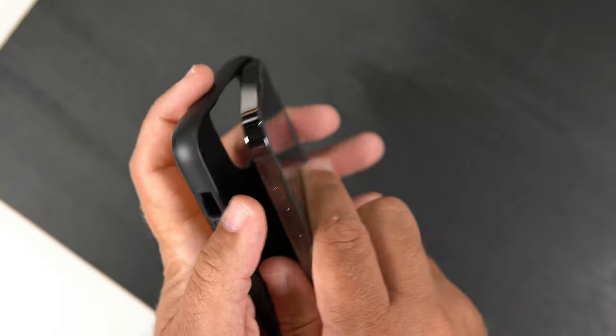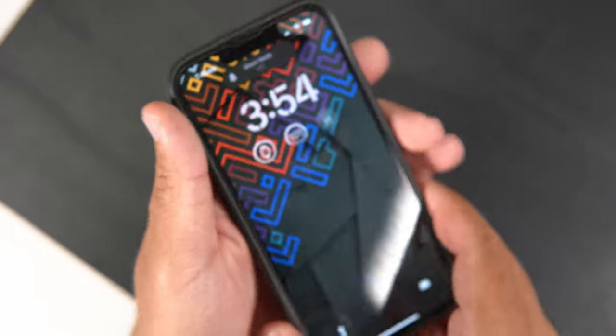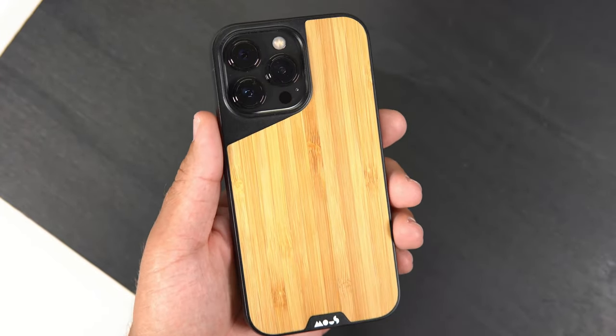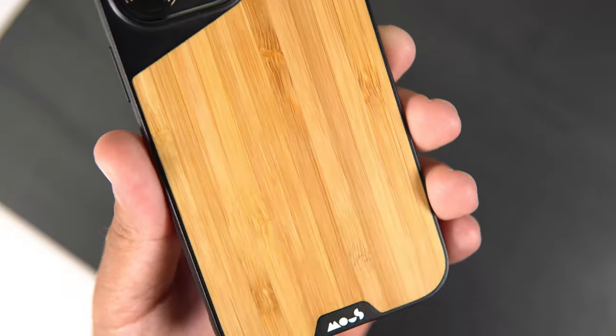Let's grab my Graphite 13 Pro and slap it in. I usually start with the camera bump side, but the install on this has been actually pretty simple — definitely a very easy install. And there it is once it is installed.